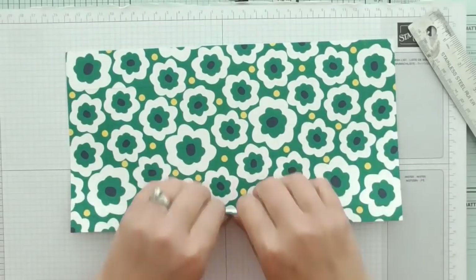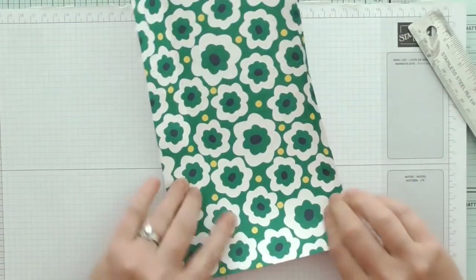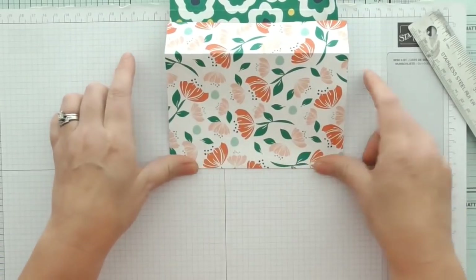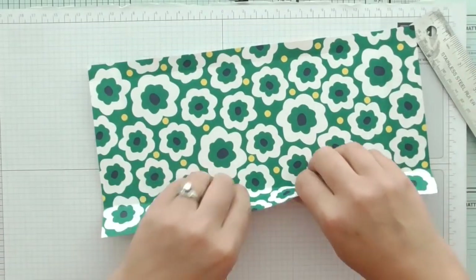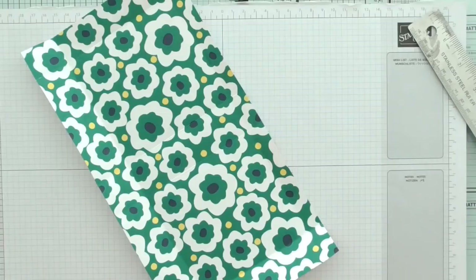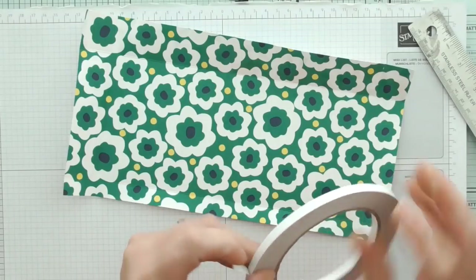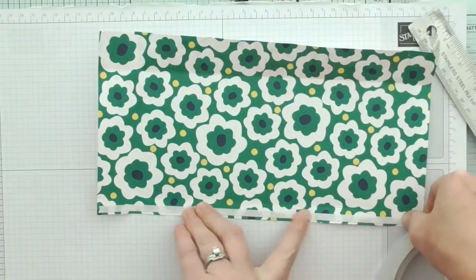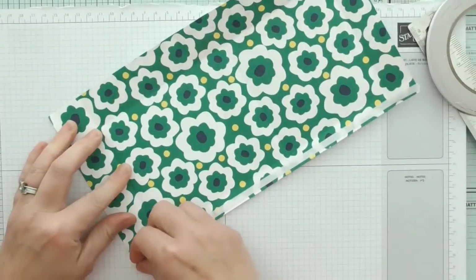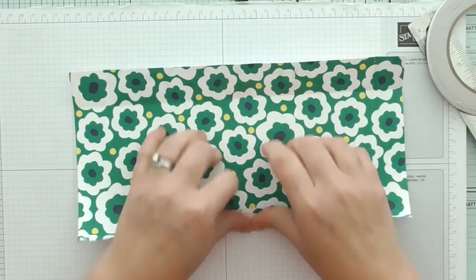We've scored and burnished all of those score lines. So I'm folding that small one in and that's going to reinforce the top there. My brain hurts now thinking on the fly like that! As it gets towards the end of the catalogue I just have to create on the fly because I don't have enough of everything to do samples and then recreate for a video. I'm trying to use what I've got. That one's folding over because that's going to give us a bit of reinforcement at the top. So let me just fold that over.